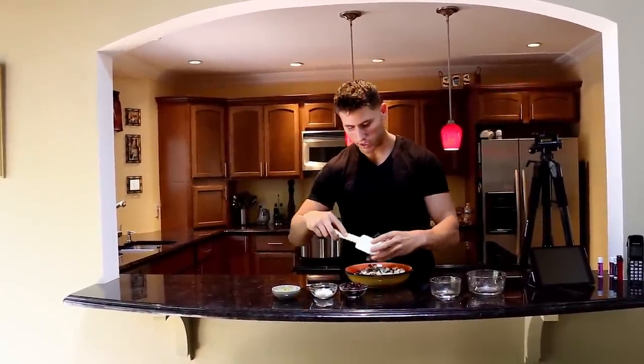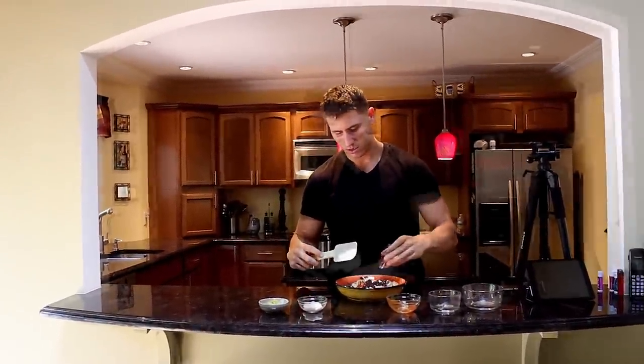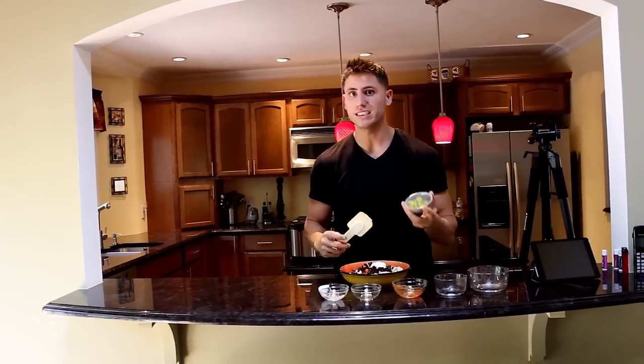One serving of corn salsa, or any salsa that you like. A half serving of black beans, which comes out to about 65 grams. One serving — two tablespoons or 32 grams of fat-free sour cream. And one serving of already made guacamole. You can also make regular guacamole using avocado, but this is just easier and more convenient.